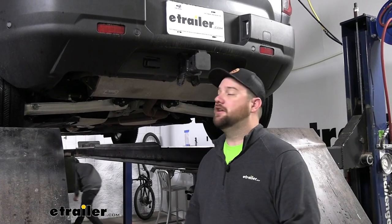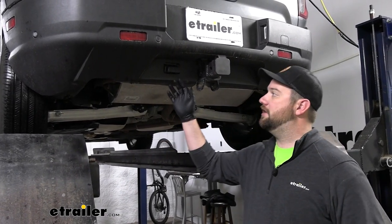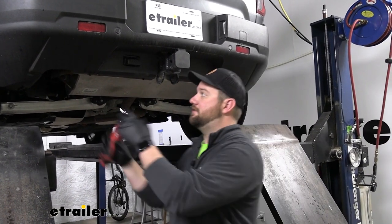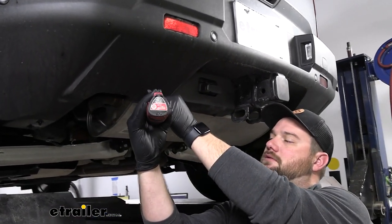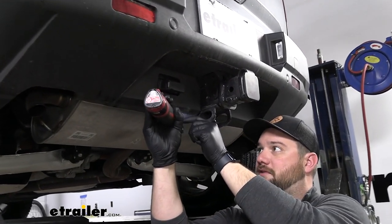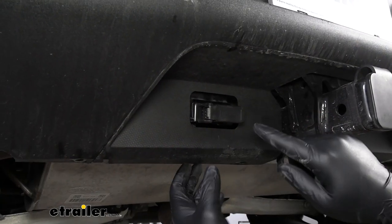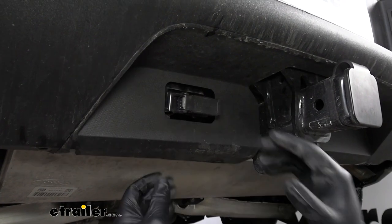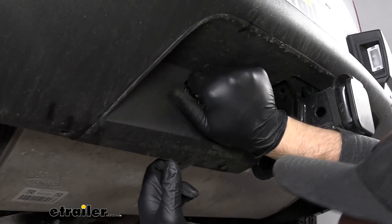To start our wiring we're going to need to remove some of these screws off the back in order to pull the panel back so that we can see what's behind here and we can get to the existing wiring. We're using a seven millimeter socket to remove these bolts. To get our factory four pole off of the factory bracket we'll need to pull down. You may have to do a combination of pulling out on the plastic and pulling down, but we'll work it off.